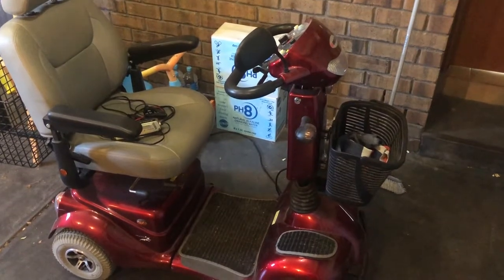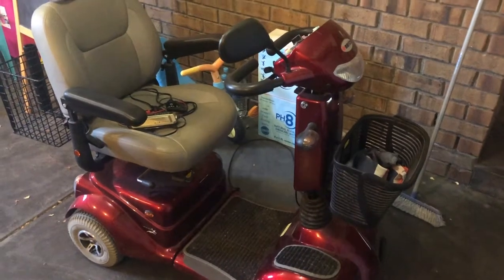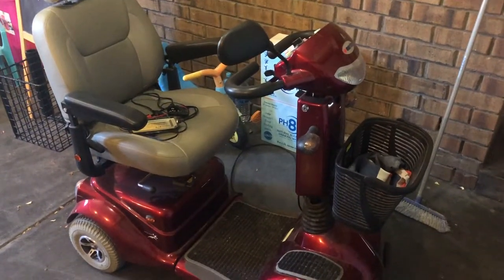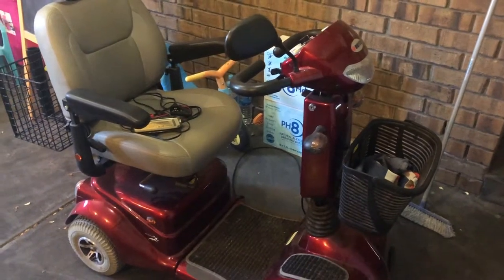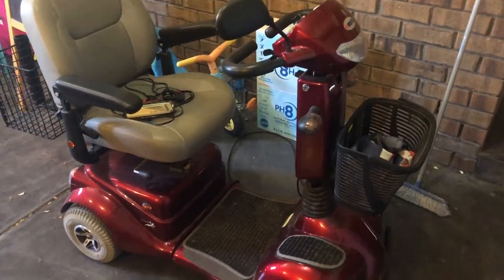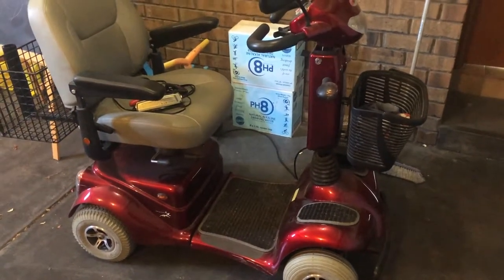Today I'm looking at this mobility scooter of my parents. My father has said he can't ride this scooter down to the shopping center and back anymore without the batteries going flat, and honestly the shopping center is only five minutes away from his house. So I'm going to have a look at this scooter and look inside of it.